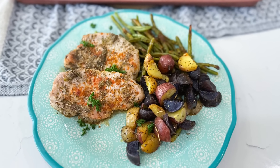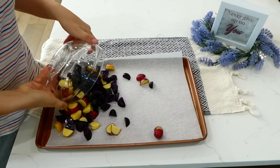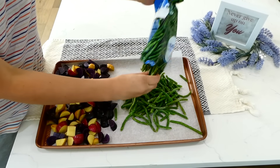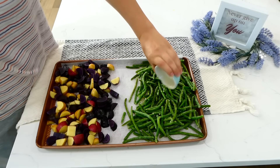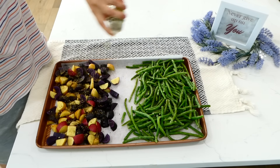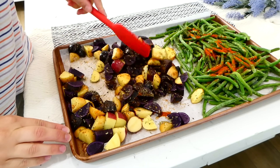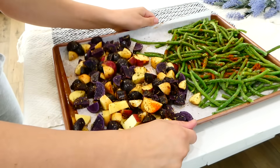I haven't made pork chops in a while, but these seasoned honey garlic pork chops are really delicious. Add about a pound and a half of little potatoes to the sheet pan — gemstone potatoes work great, but avoid russet potatoes since they're high-starch, very dense, and take much longer to bake. On the other side of the pan, add a 12-ounce frozen bag of green beans. Drizzle two tablespoons of olive oil over the top and season with a half tablespoon each of pepper, salt, oregano, rosemary, and paprika. Give the veggies a stir and bake at 400 degrees for about 25 minutes before adding the pork chops, since pork chops don't take as long.